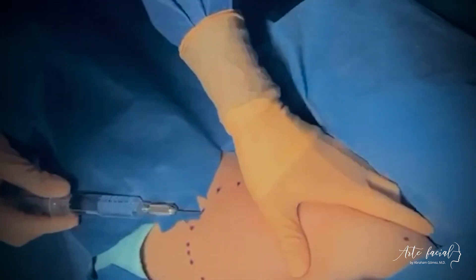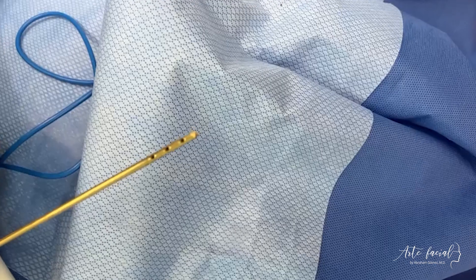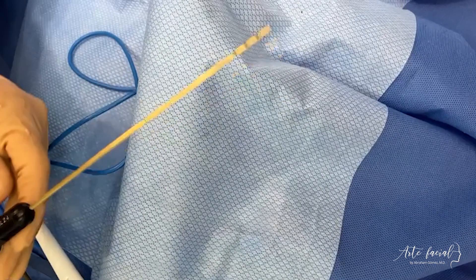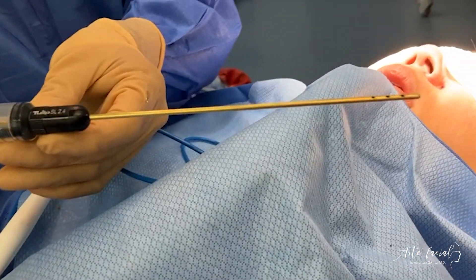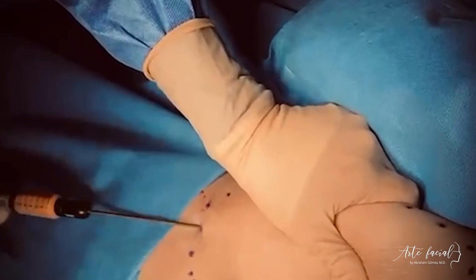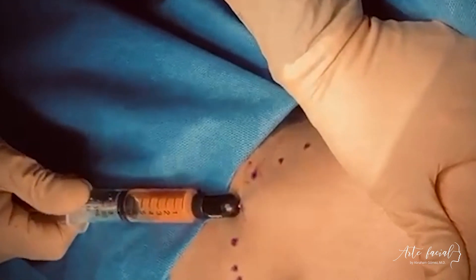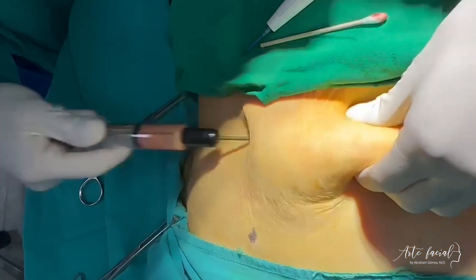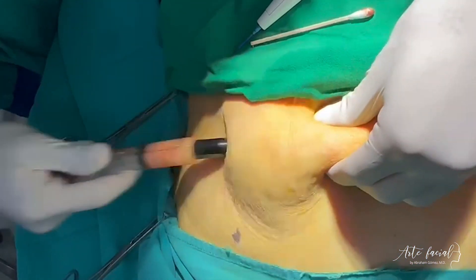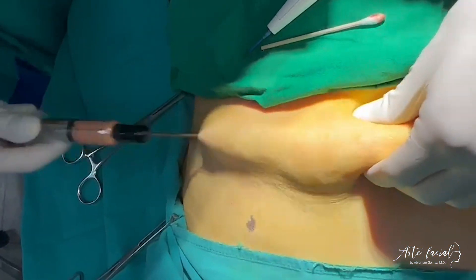After a few minutes, the fat is harvested. This is done with a special harvesting cannula. Gentle applied suction by means of a 10 milliliter syringe attached to the cannula allows efficient fat harvesting. Over-harvest is important as the fat is mixed with blood products and anesthetic solution.